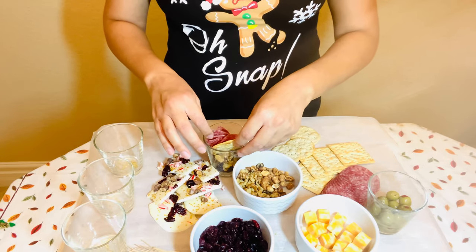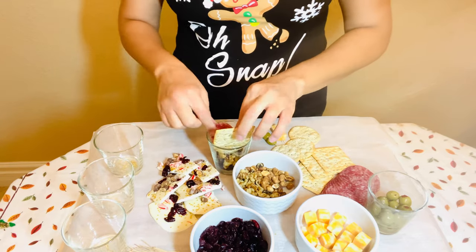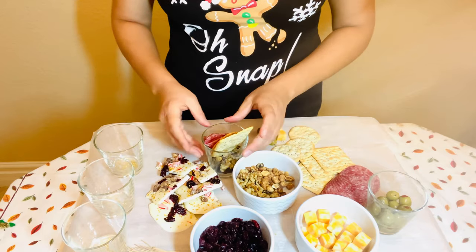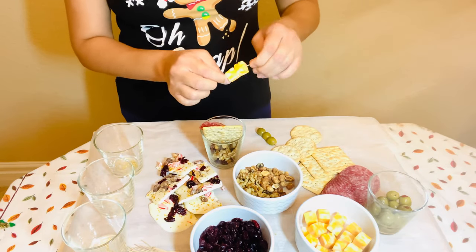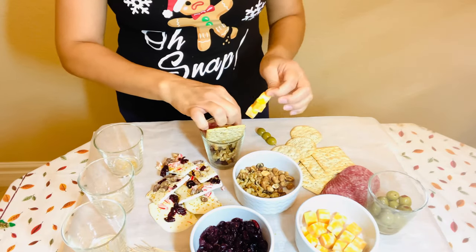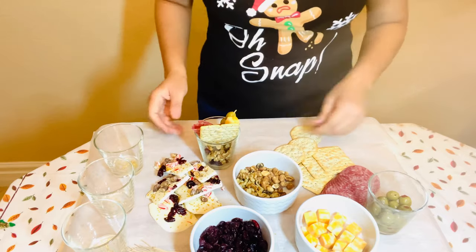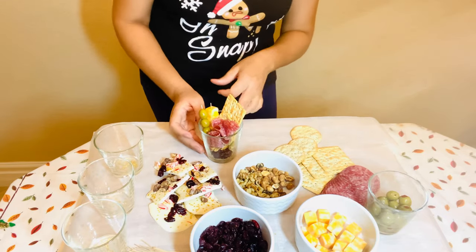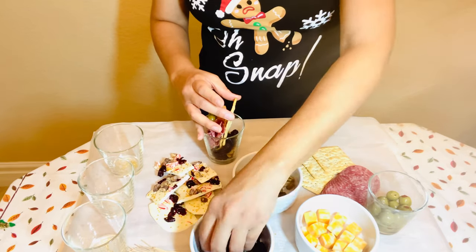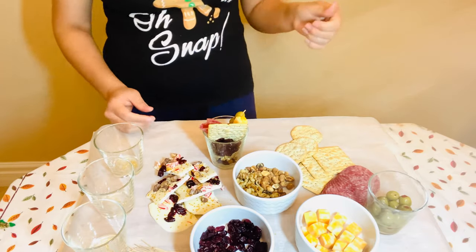Now I'm going to go ahead and add my crackers. I had two different kinds — not only in taste but also in shape — and I thought that gave the cup a little dimension. If you are in charge of bringing something to a party, this is something you want to make. It's super easy and simple to put together, and it makes the perfect New Year's Eve appetizer.